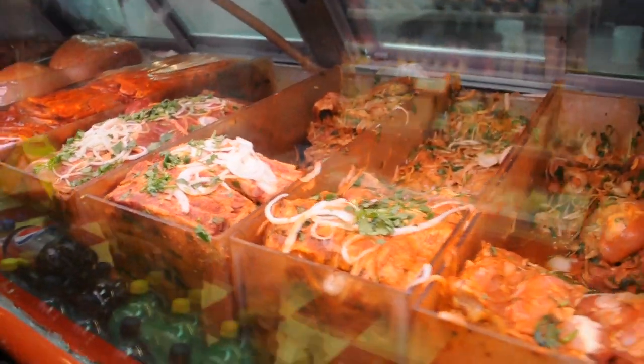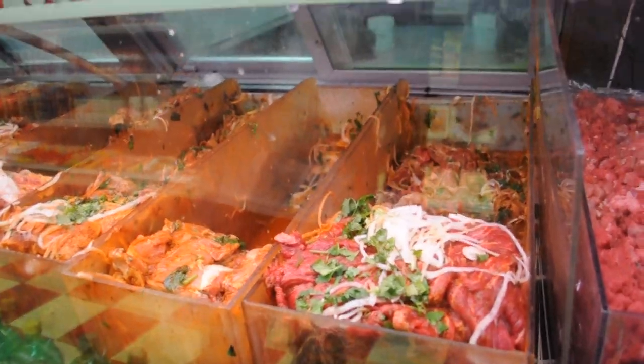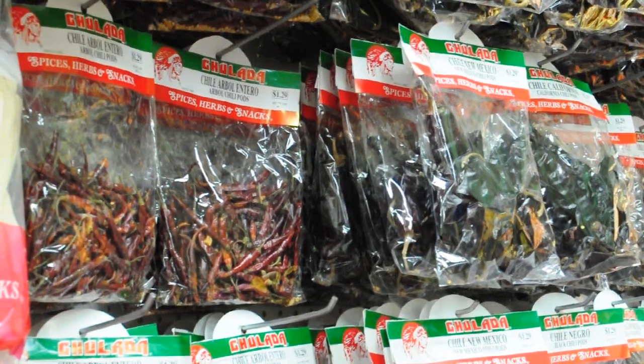Right now I'm getting some marinated meat from the meat counter — pre-marinated. It looks gorgeous. When I take this off the grill, I'm going to put a homemade espresso chipotle mole over it. It's got some smoky peppers, chocolate, and coffee. It's really quick and easy to make, and it's going to be the perfect topping.